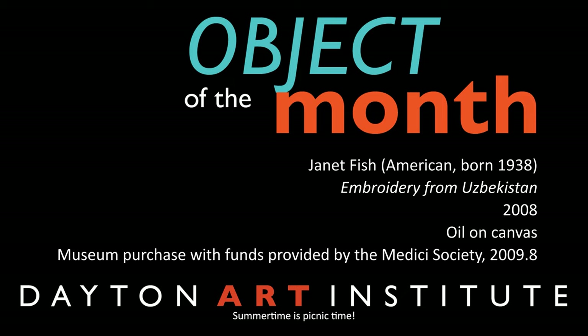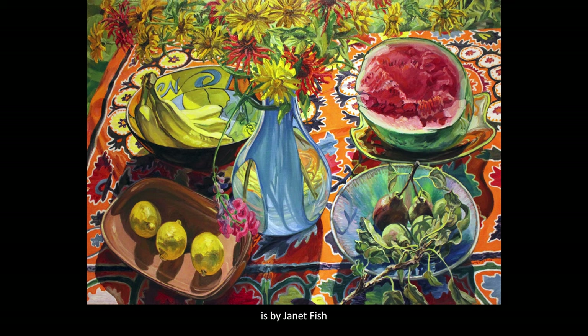Summertime is picnic time. Hello, I'm Fabienne. I'm a museum guide at the Dayton Art Institute. This painting, Embroidery from Uzbekistan, is by Janet Fish, and it gives us a snapshot of a summer picnic. This painting is a still life showing a mix of foods and dishes on a brightly colored cloth.